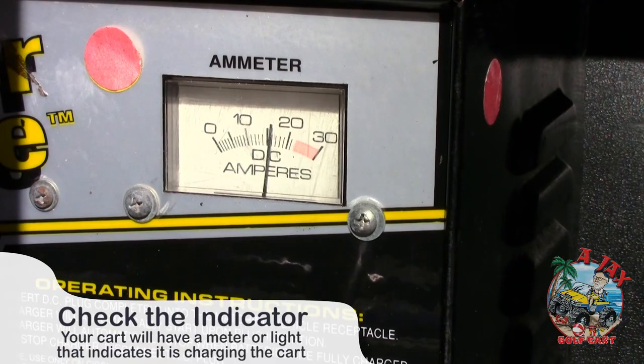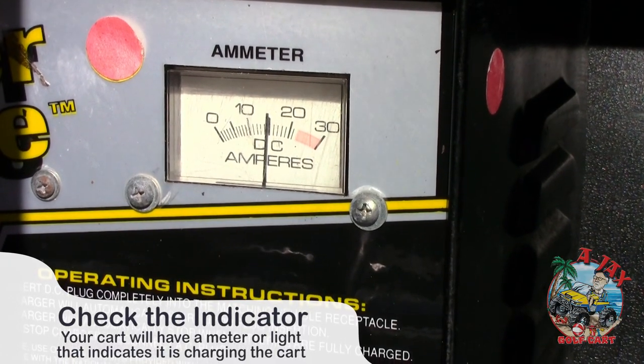Check for your cart's charging indicator. It could be a meter under the back seat, or a light that turns on.